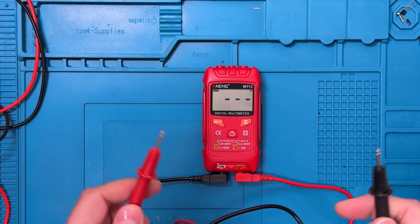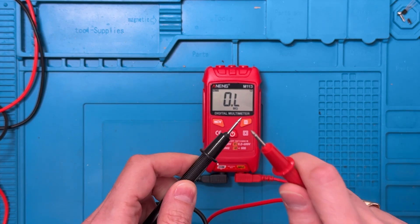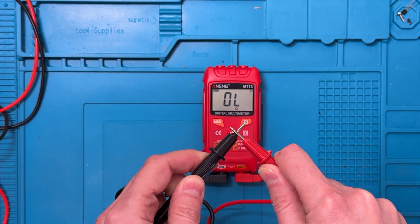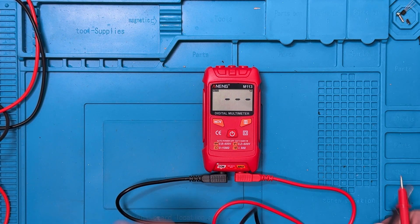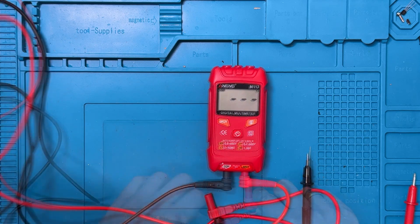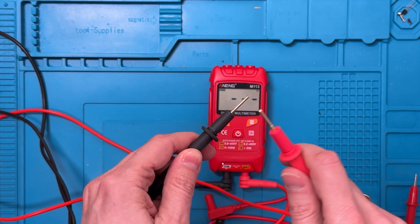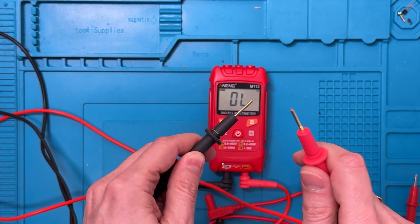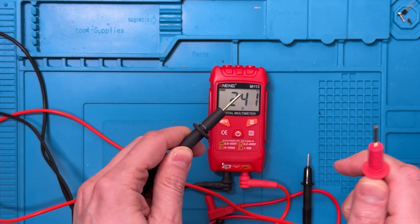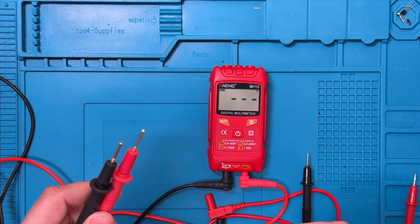For continuity, I'm going to do it two ways: first with the included probes. You can see that it takes a while to respond. Now I'm going to switch to a set of gold-plated probes. With these gold-plated probes, you can see that the display reacts right away, but it still takes a while to get the buzzer to sound. Performance is just generally better overall with the gold-plated probes.